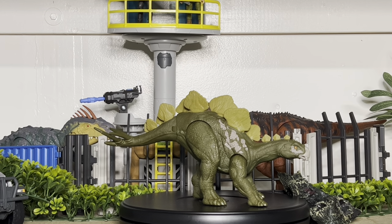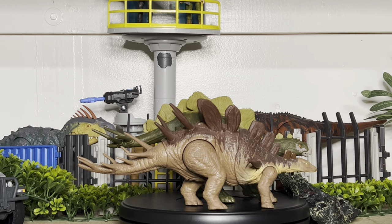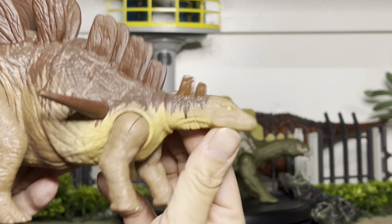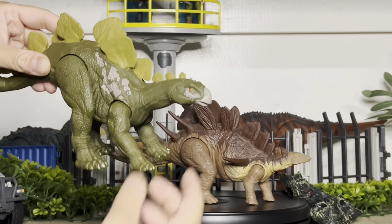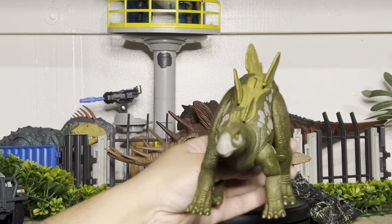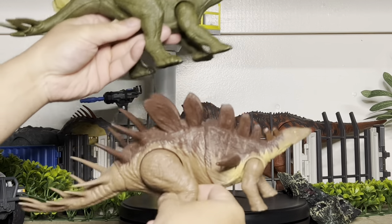Right now I have another dinosaur we can compare it with that is roughly the same size — the Kentrosaurus from Dino Escape. The Kentrosaurus is a little bit larger than this one, but as you can see, the Kentrosaurus has neck articulation that can go up and down, versus this one which is just the same straight neck with no articulation. This one is a bit cartoony and the proportions are kind of all over the place, but it is definitely huge compared to the Kentrosaurus.